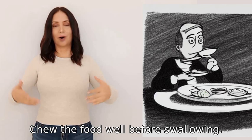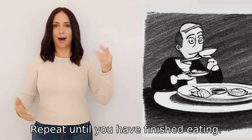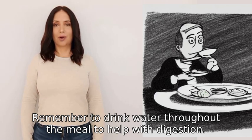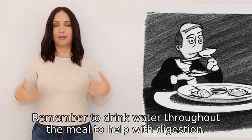Repeat until you have finished eating. Remember to drink water throughout the meal to help with digestion.